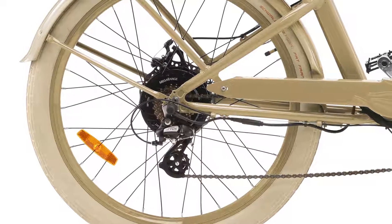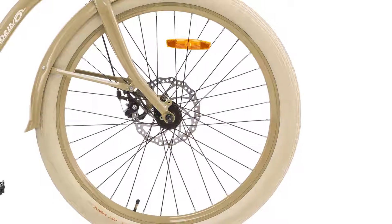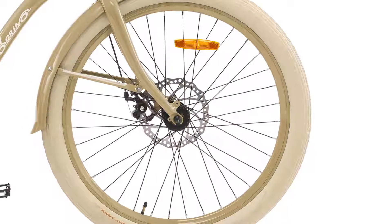The seven-speed gears are independent of the motor. When properly combined with a certain level of motor assistance, it allows you to pedal at your own leisurely pace, regardless of the terrain. The front and rear disc brakes keep control right at your fingertips.